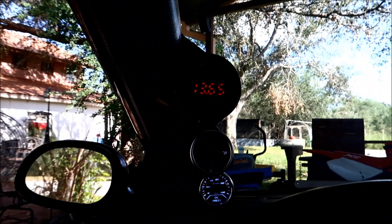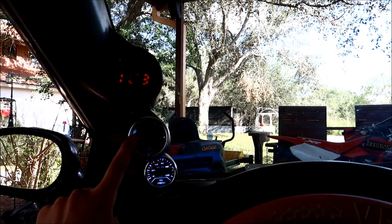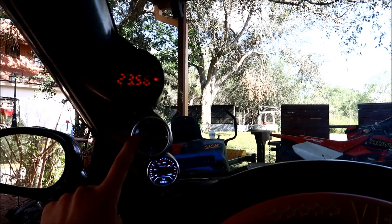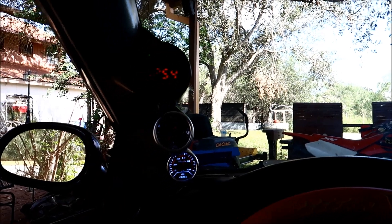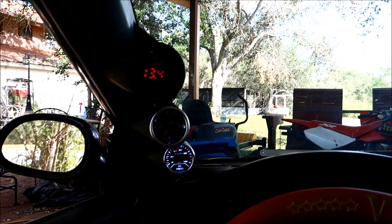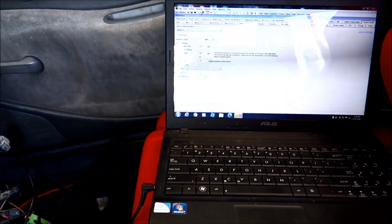We're working. One of my favorite stages in the ECU — it's a two-step. See if we can build any boost here. No boost. I'm gonna check for leaks because that was a lot of ignition — I've got 20 degrees.